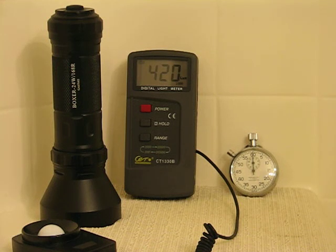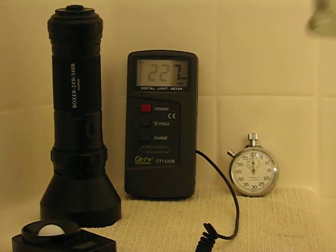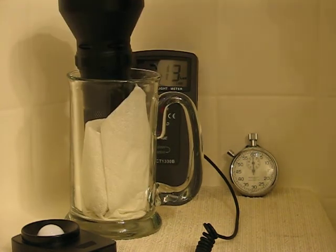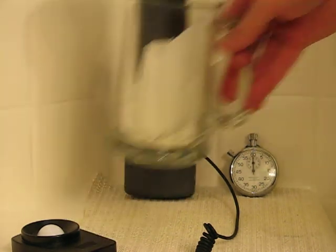Hey guys, Patriot here, back for another HID warm-up test. The one we'll be testing now is the Wolf Eyes Boxer 24-Watt. This light doesn't tail stand, so I've come up with a little solution — just a glass mug with a paper towel in it, and that's how we'll make this one work.